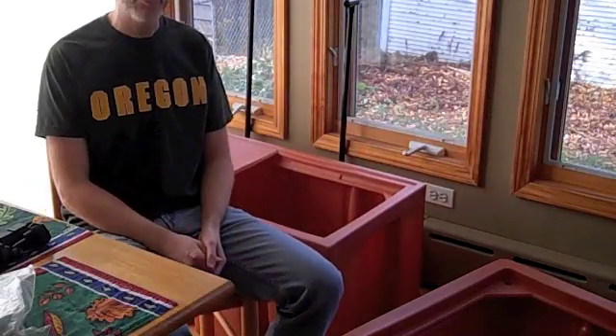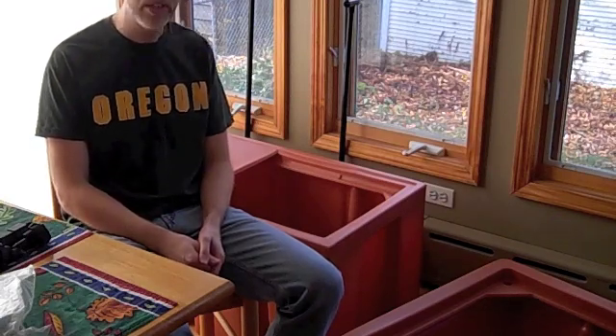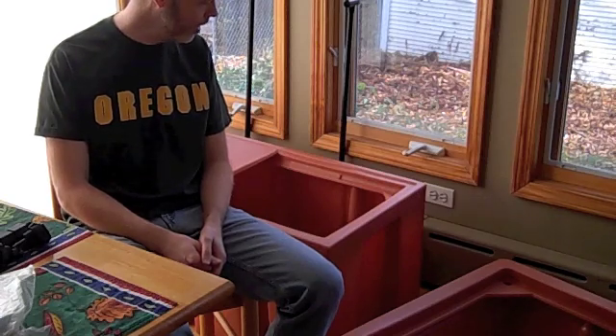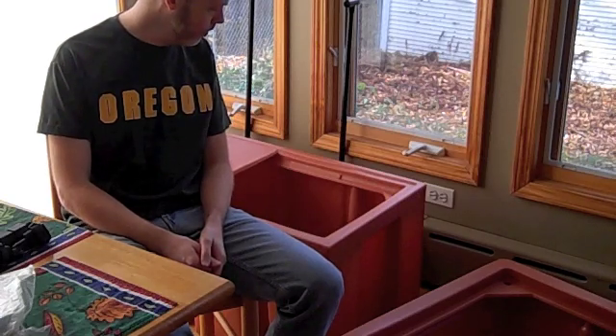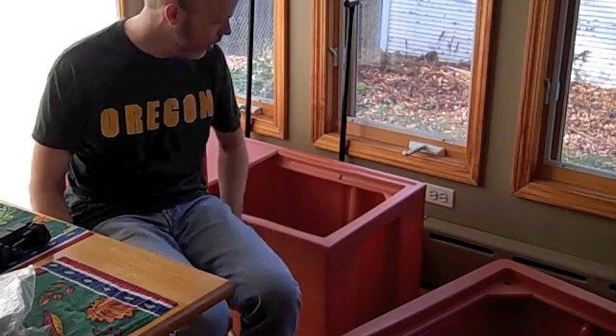This is the start of my aquaponics video. I'm starting up an indoor aquaponics system in my house and a few of the parts came in, so I thought I'd go through what arrived, and as I start assembling it I'll take some more videos and edit it up. So let's get started.